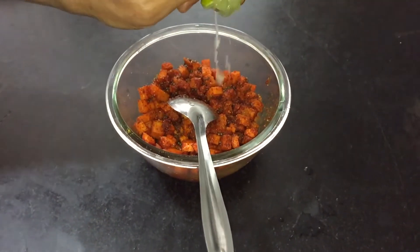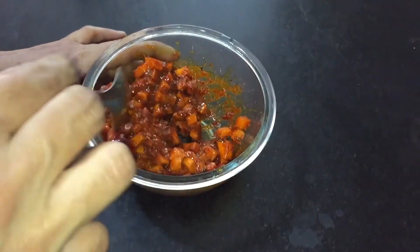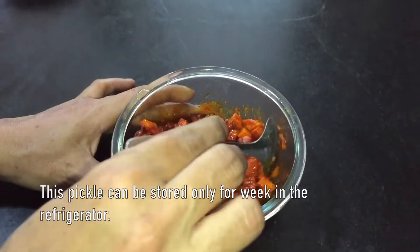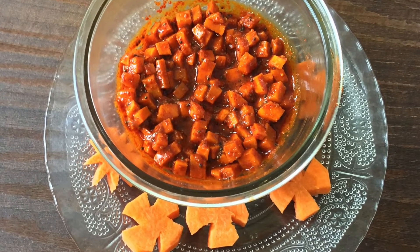Finally, squeeze the lemon juice and mix it well. The instant carrot pickle is ready to serve. It goes well with curd rice, rotis, and parathas. I hope you enjoyed making this instant carrot pickle. For more recipes, visit our website and subscribe to our channel.